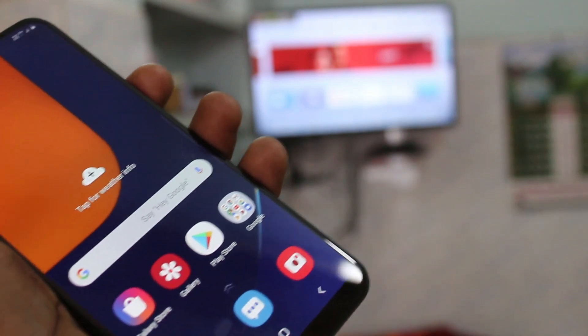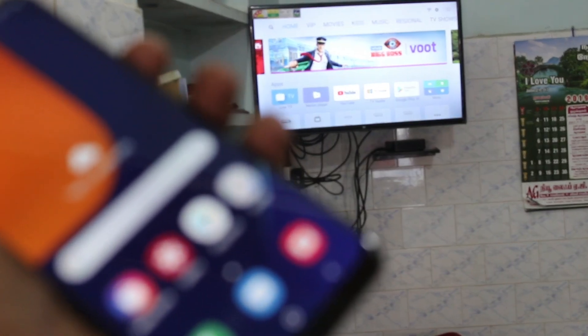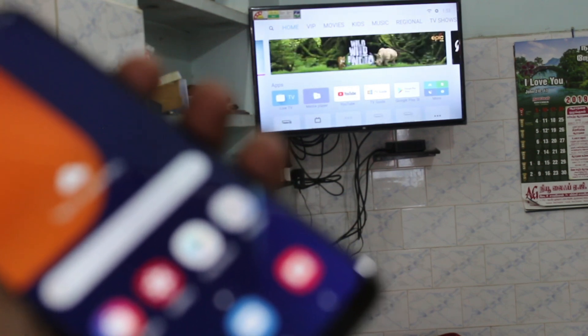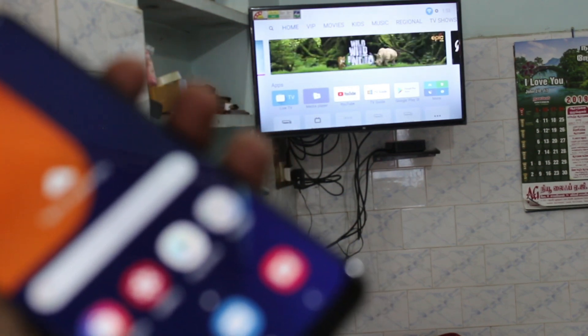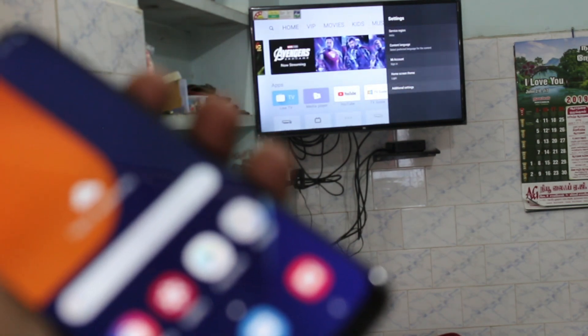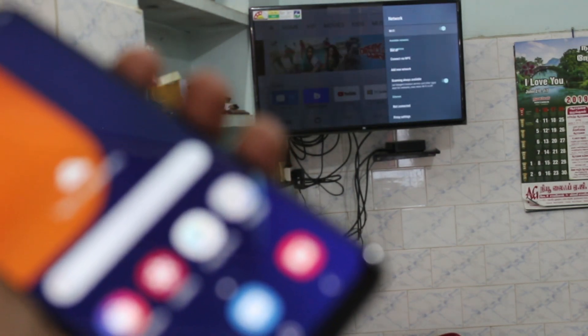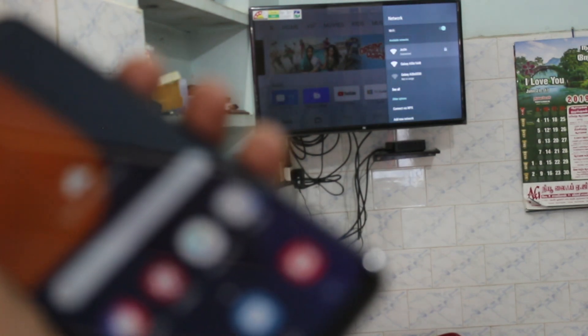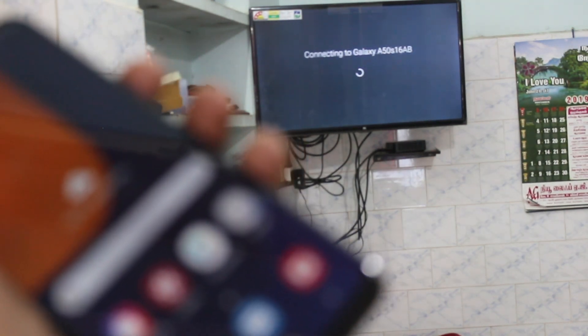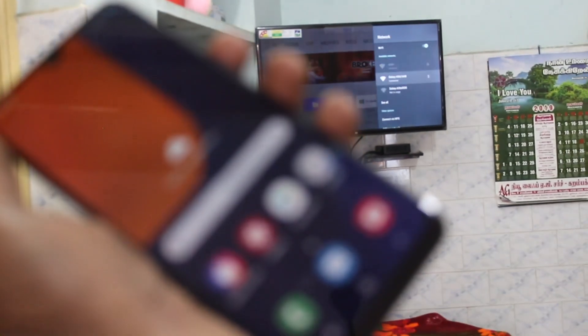Now go to your TV. Go to your TV and select Settings. Click here for Settings. Now click on Additional Settings. Click on Network. And click on the signal you received from Afts. Your TV is now connected to your phone Afts.